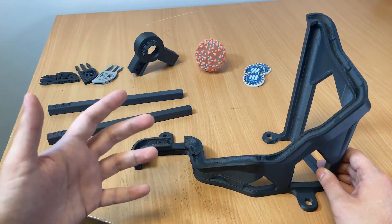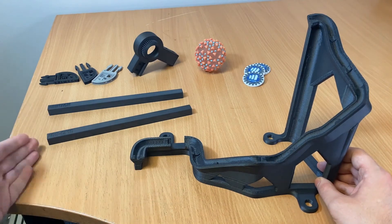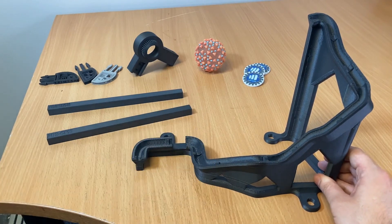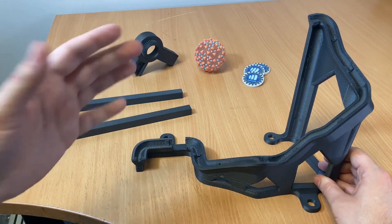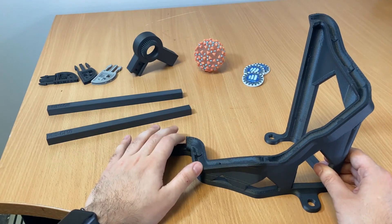I would recommend that if you are going to be printing this material, whether using the carbon fiber specific head or a standard print head, have a head designated specifically for carbon fiber. If you have any questions about ABS-CF10 or any of the other materials, products, and services we offer here at Trimec, feel free to reach out. And if you want to see a material I haven't spoken about yet, let us know and we can add it for the next video. Thanks everyone.